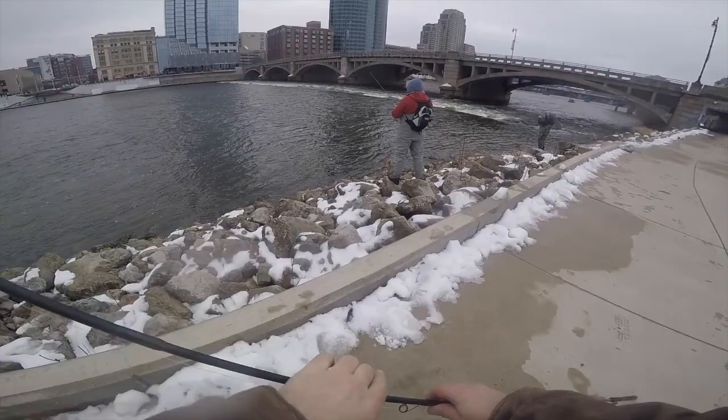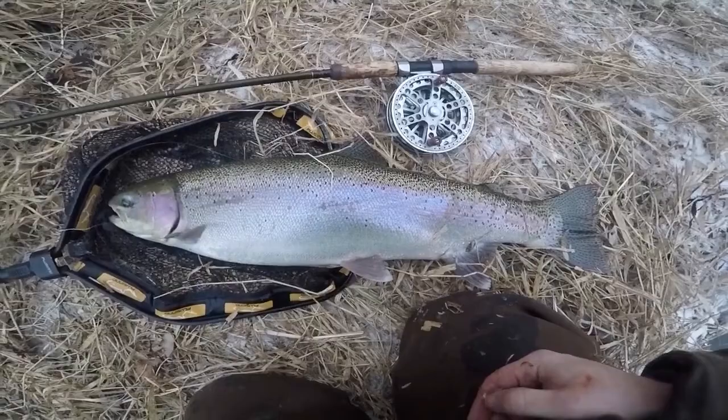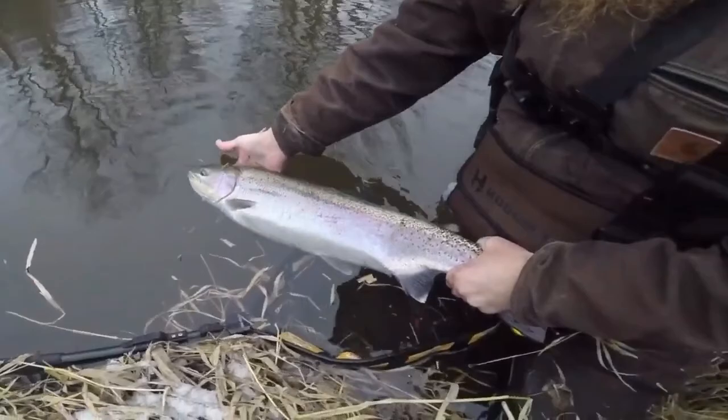Here's my steelhead — a beautiful chromer with a pink stripe. It put up a good fight; almost lost it in the log jam. She's a beautiful fish. I'll give her a little sun bath — I think she's ready to go back.